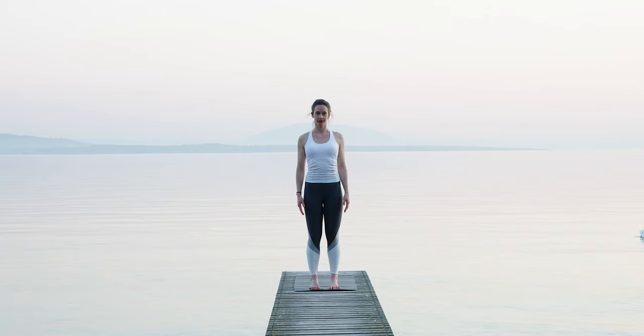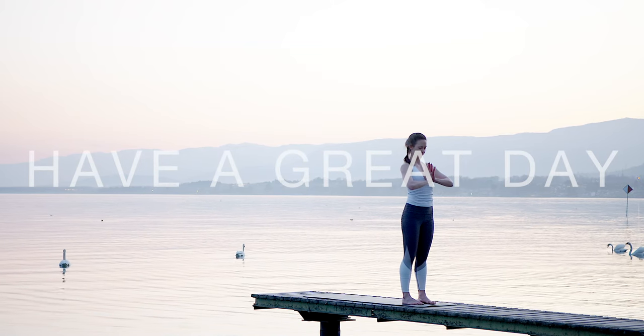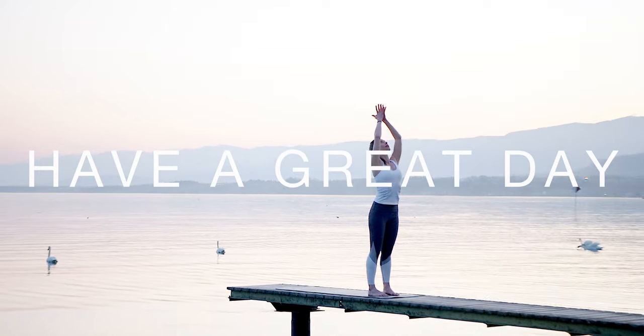Congratulations for taking these 10-11 minutes for yourself. I hope you enjoyed this — especially your body. Chest opener, hip opener — so important. I hope I'll see you all back very soon. Bye.